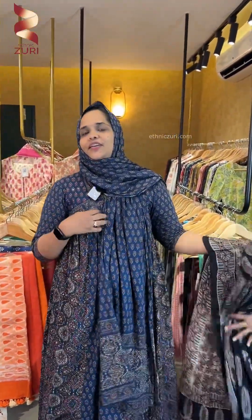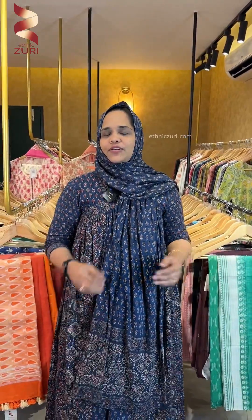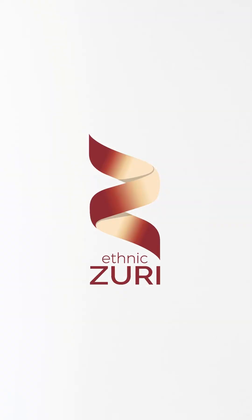If you like this collection, please like this. Please visit our website or check out the app store and play store. You can also check out the locations and our shop. Thank you!